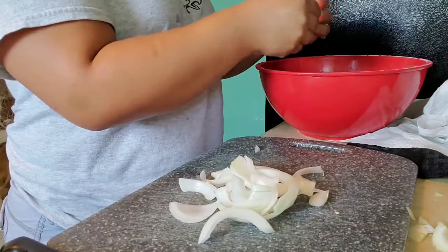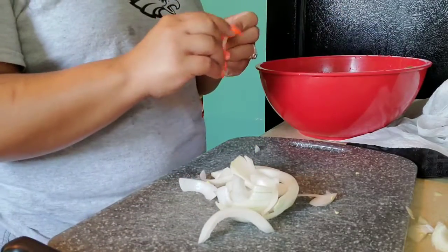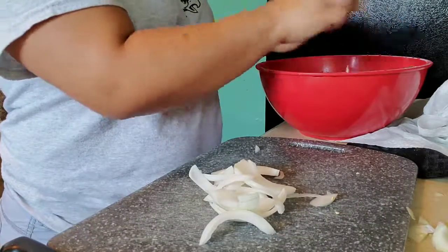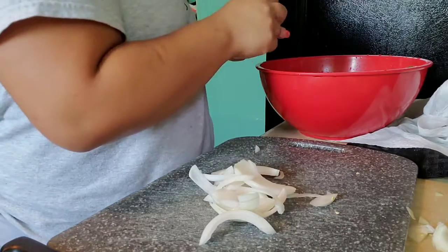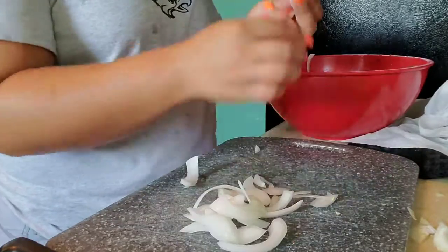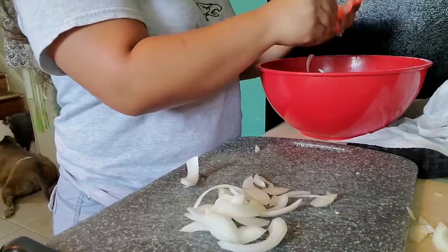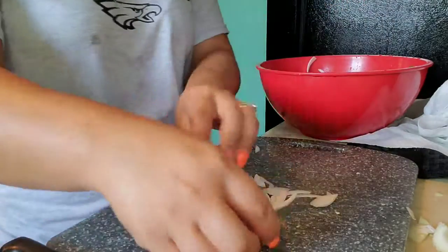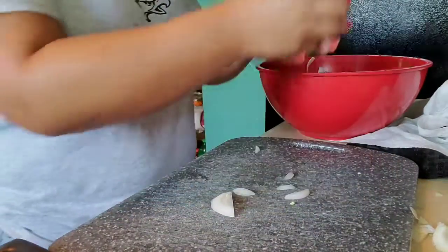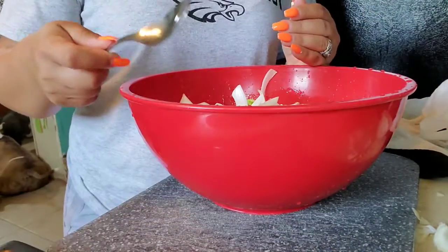Also guys, if you get steak and it's just not tender enough with this marinade, you can put all this stuff in and also add a little bit of mustard. Mustard is a great tenderizer, and don't worry — the taste won't stay or it cooks off. It'll only stay if you put a whole lot, but you don't need a lot, just a little bit. And all of this is keto, if you're wondering.